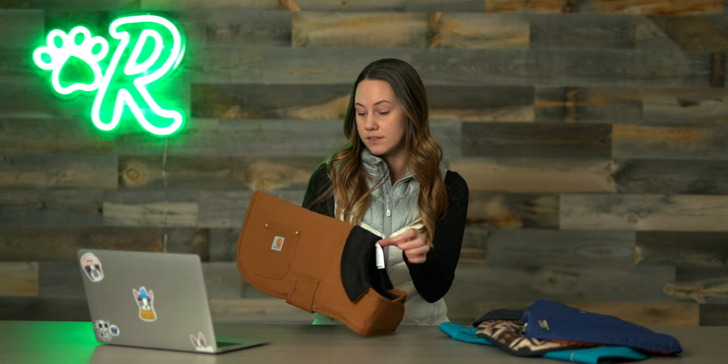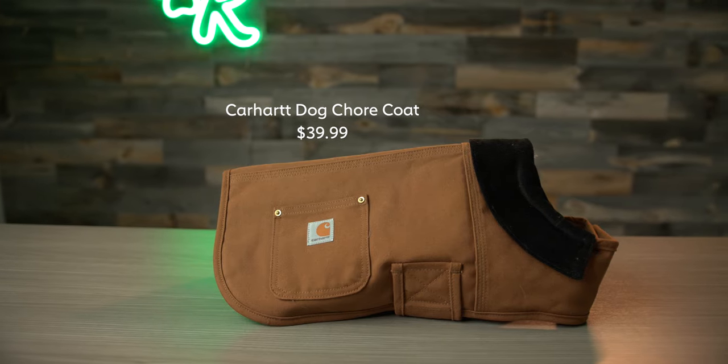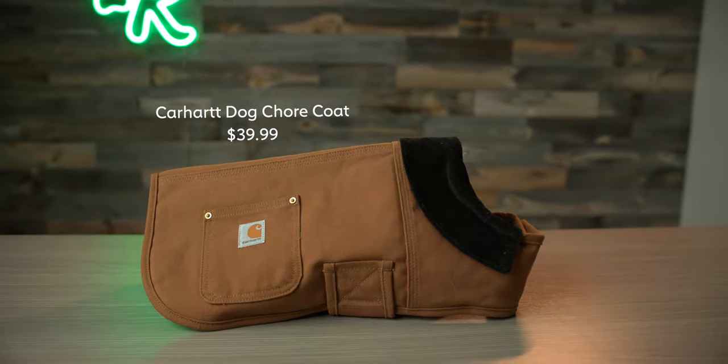You can expect this to be made with the same quality as Carhartt work gear — it's going to last. If your dog likes to be outside in the shop with you in winter, or you go on adventures, hikes, or car trips, this is going to be a really nice work coat. No frills — it is meant for business.